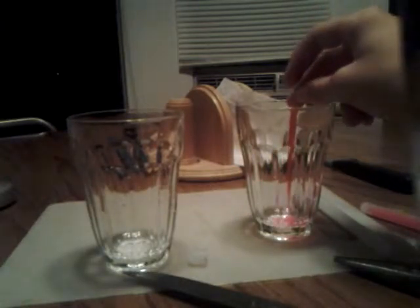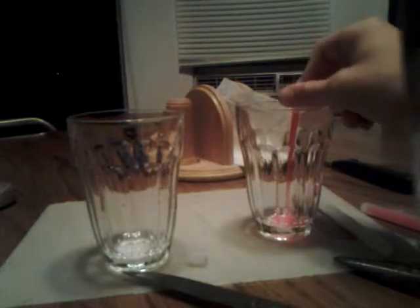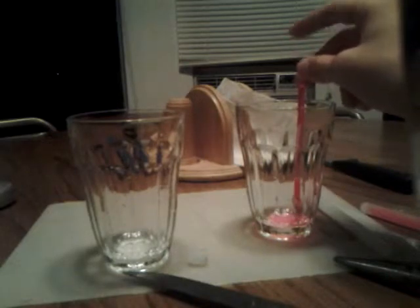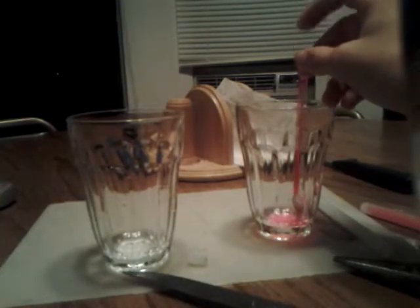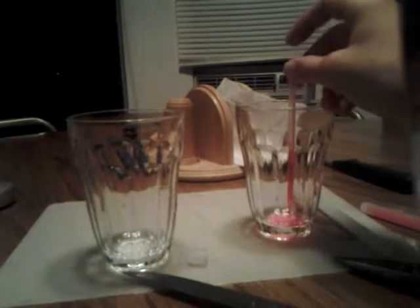And you're going to take this and pour the liquid in there. When you do, if it will ever come out all the way, just give it a couple of seconds. Get all of it for a cooler looking thing.